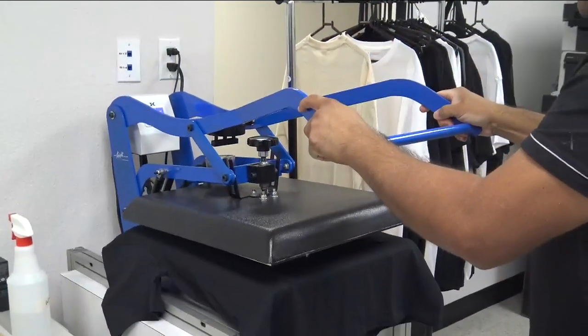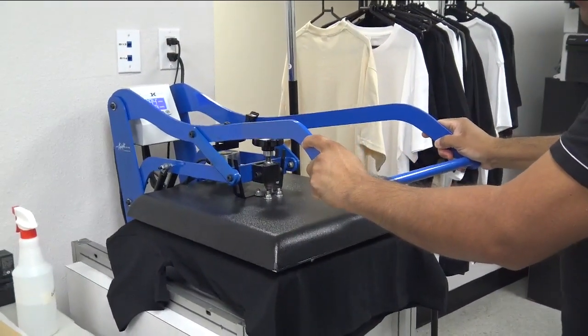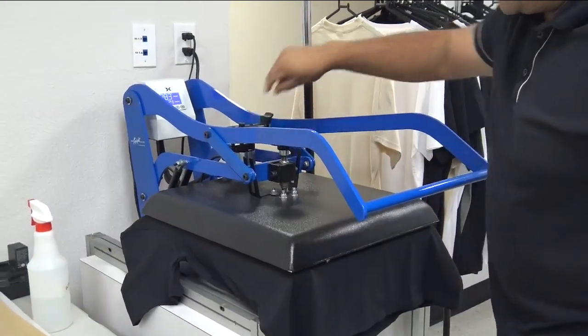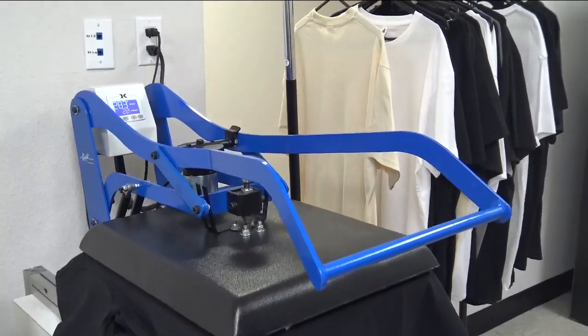To hover dry, you slowly bring the heat press down until it locks using the magnet lock right here. We're going to hover dry for 30 seconds.